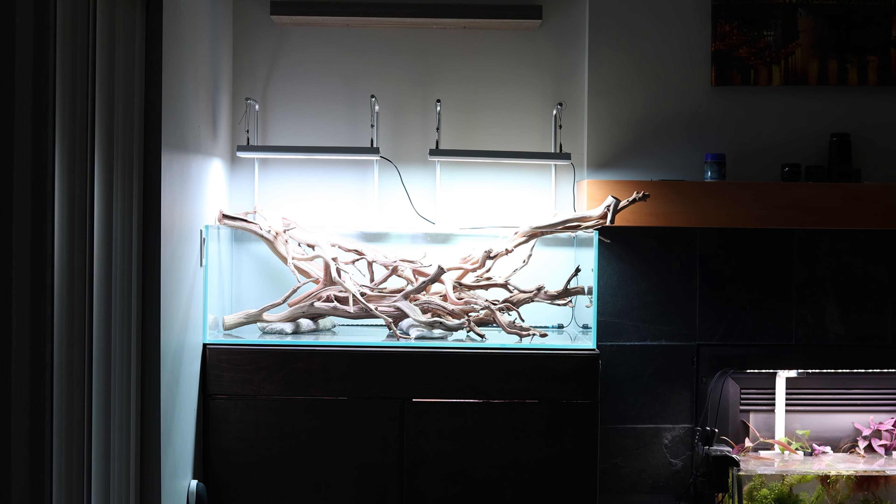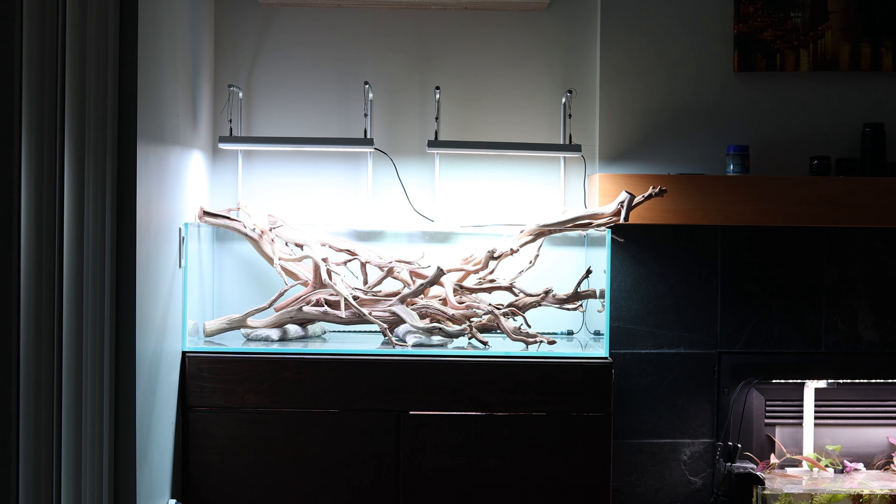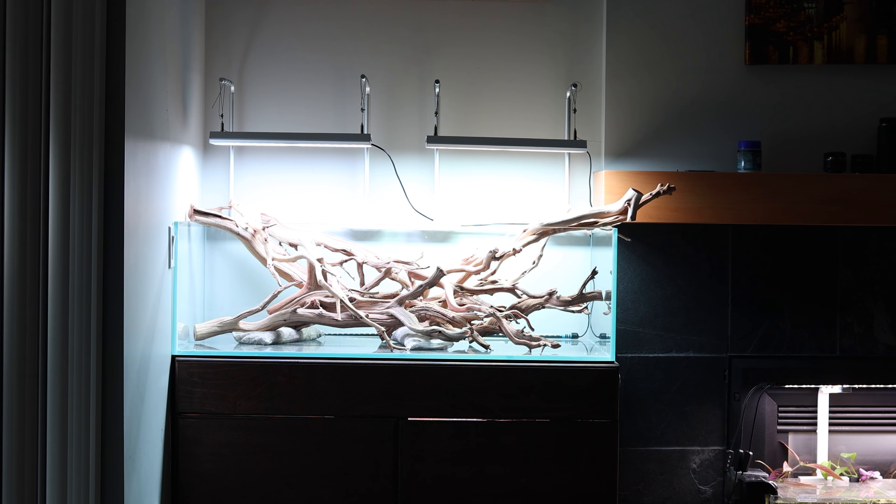Welcome everyone! This is Ray from RW Aquarium Pages. I'm here to share my journey in planted aquariums, shrimp tanks, and everything in between.